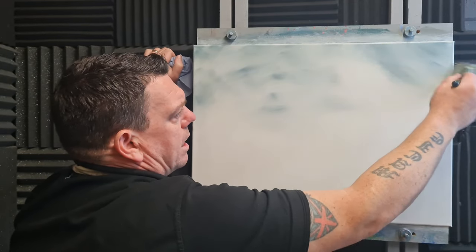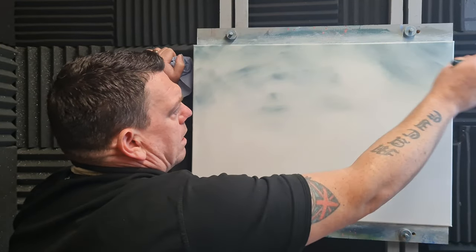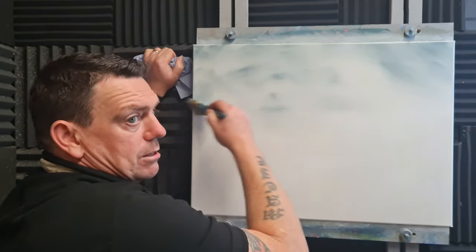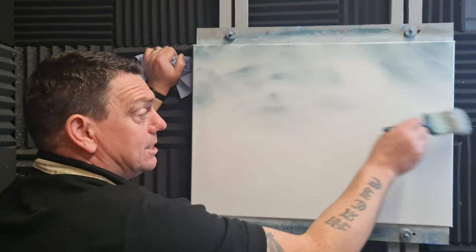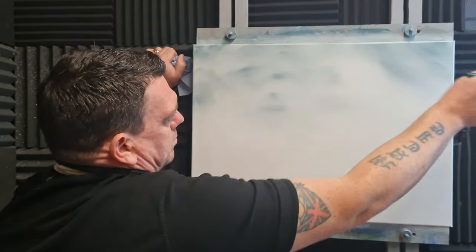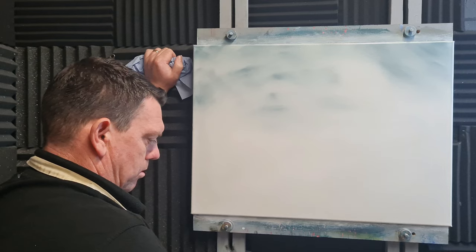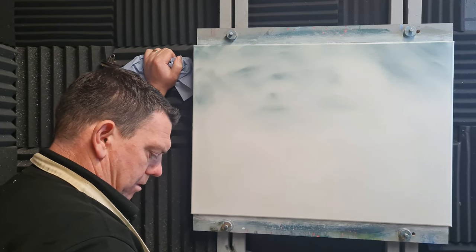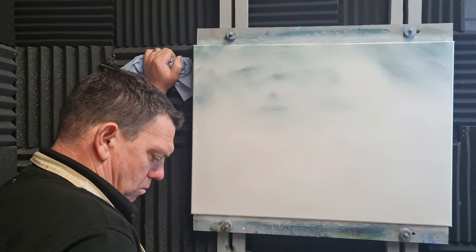I don't like that big streak there. If I'm doing it all in one go I won't be able to step back and have a look as I go, so if it's a mess we might not even get to see this. Right, so that's the sky kind of blended out. Put that brush down, get the palette knife.